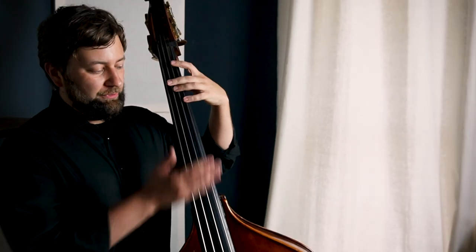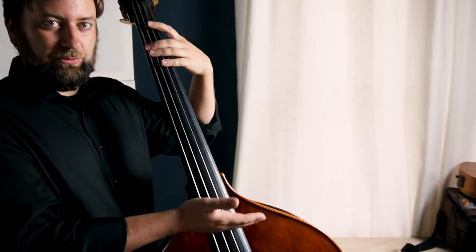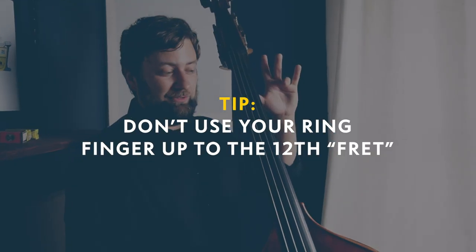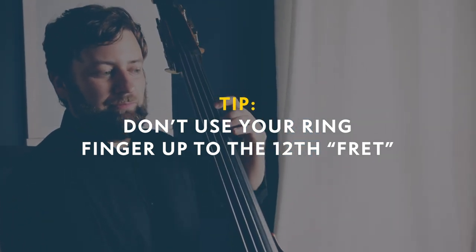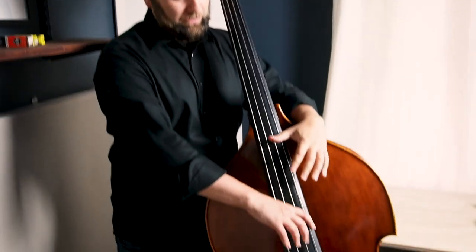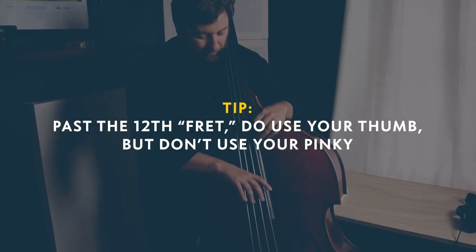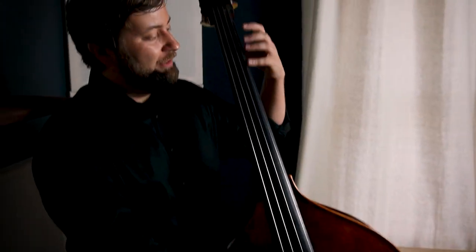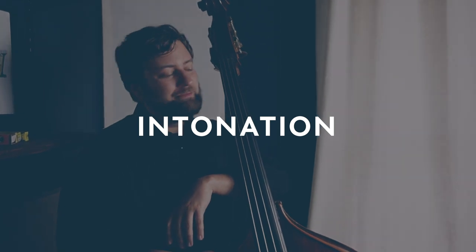The trick is that before you get up to what would be the 12th fret or that harmonic, you want to ditch your third finger altogether — just don't use it. Once you get up here on the thumb position, you want to ditch your pinky too. That's really going to help you stay in tune. There are no frets, and there are no lines.